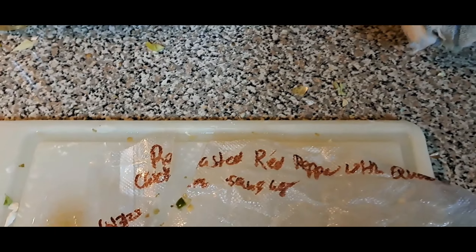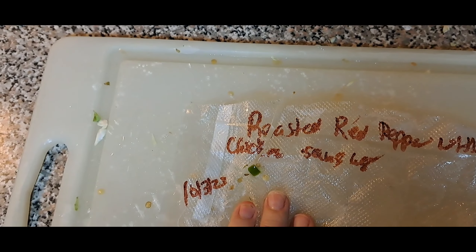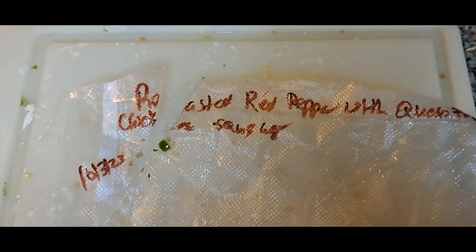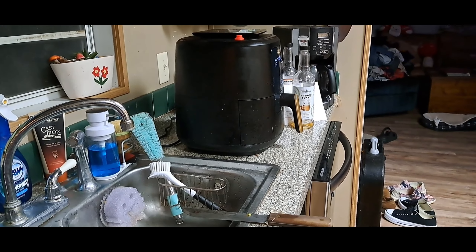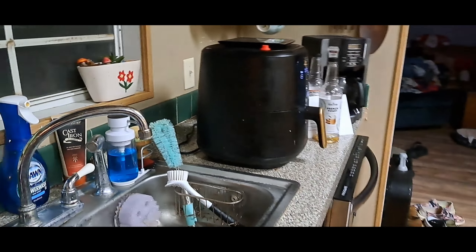We're using some roasted red pepper with queso fresco chicken sausage that I had bought at Sam's back in October and froze. I'm gonna cook it in the air fryer and get it about done, and then I'm gonna add it to our mix.